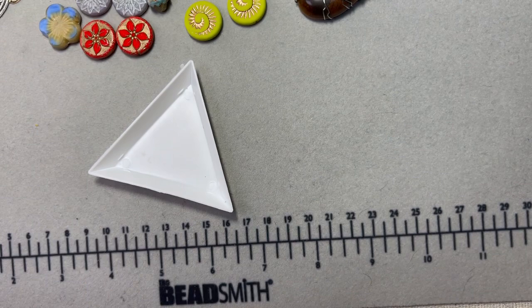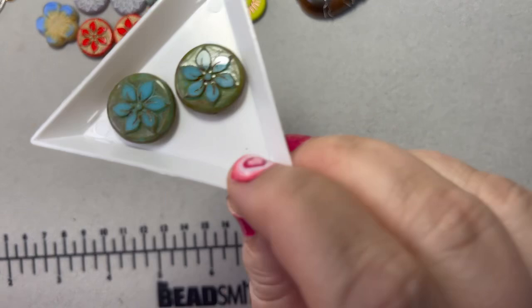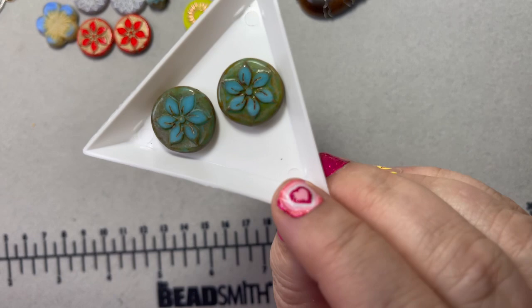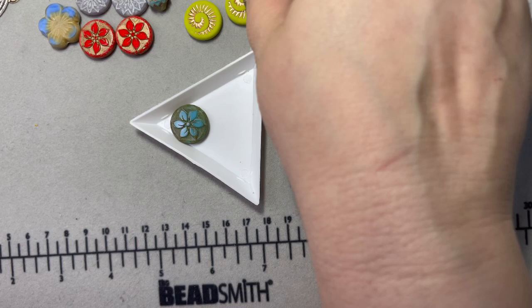I got another set of coin beads that also look like poinsettias in different colors — blue and green — for a boho or maybe southwestern type thing with some turquoise beads and maybe some of that dolomite. You really can't go wrong with Czech glass beads.